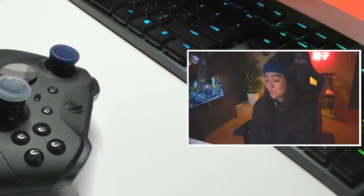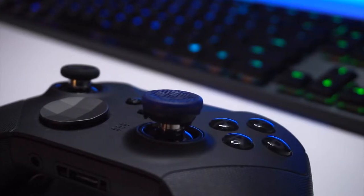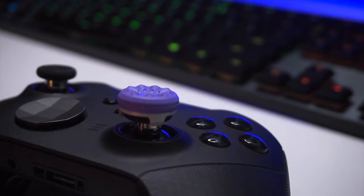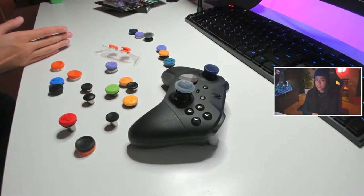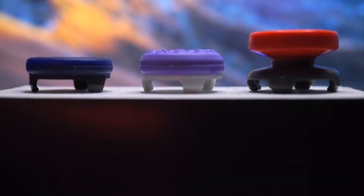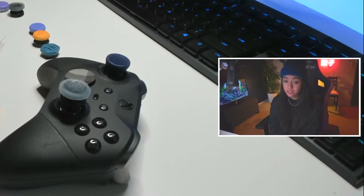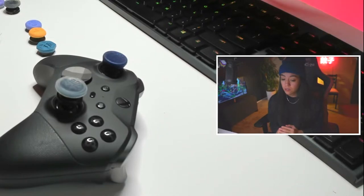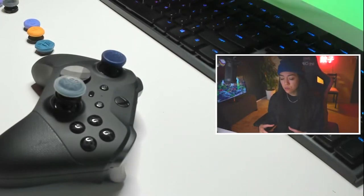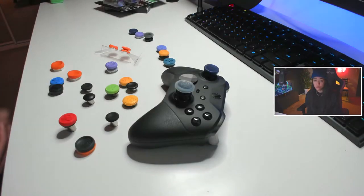Control Freaks and any kind of performance thumbstick you might find out there typically have three different heights. You have your short low-rise thumbsticks, your mid-rise thumbsticks, and then your high-rise thumbsticks. The low-rise thumbstick is not really going to be used as an aiming thumbstick. It's more so going to be used for your movement-bound left analog stick, because there's no height to it so it's not going to give you leverage. It's more so just going to increase the surface area and your grip, which are still both great things.